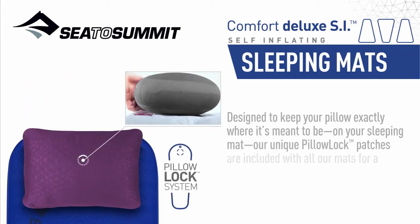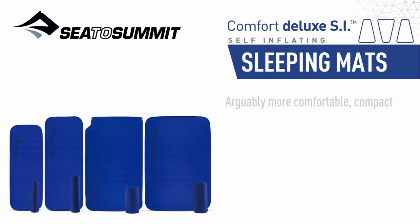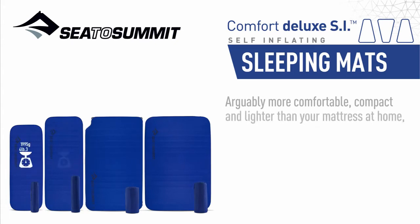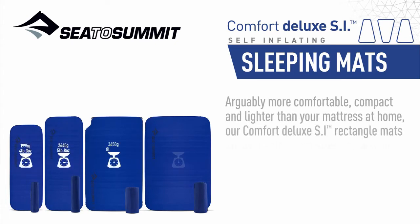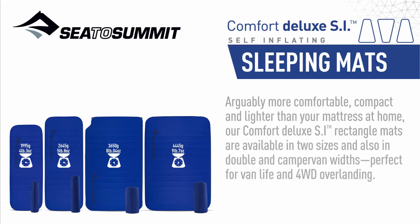Our unique pillow-lock patches are included with all our mats for a slip-free sleep. Arguably more comfortable, compact, and lighter than your mattress at home, our Comfort Deluxe SI rectangle mats are available in two sizes, and also in double and camper van widths — perfect for van life and four-wheel drive overlanding.